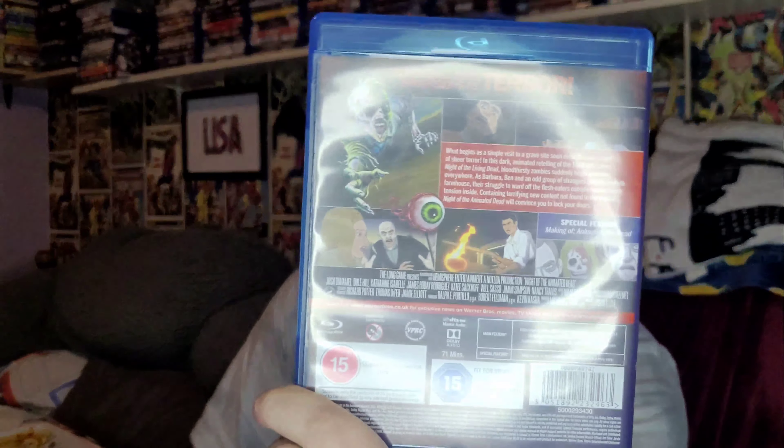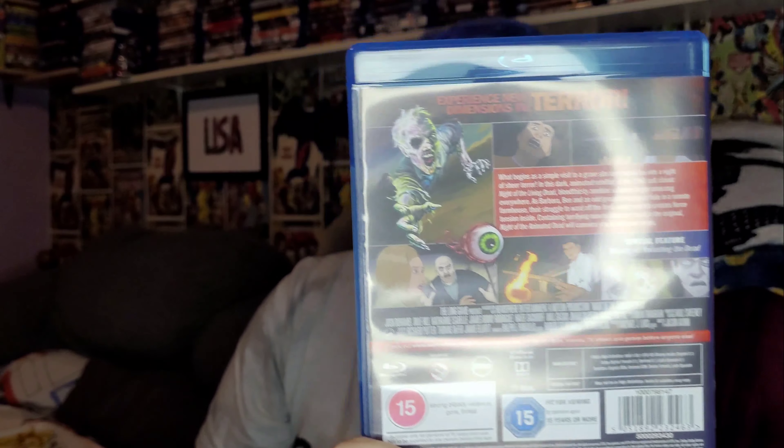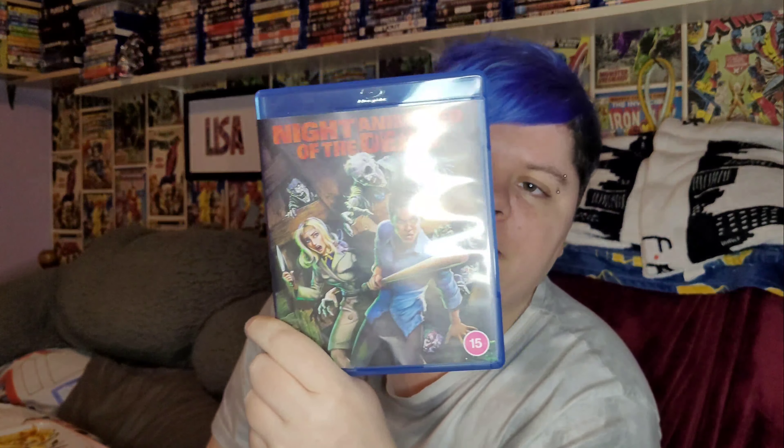So let's take all this off. It's basically the same on the slipcover, so yeah it is the animated version of Night of the Living Dead. It's got just a plain blue disc, and it's age rating 15 even though it's an animated film, so hopefully it's a good one — let's give it a go.